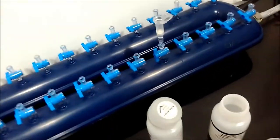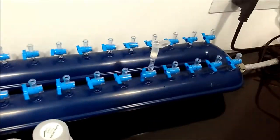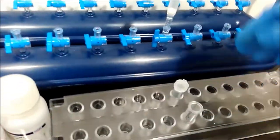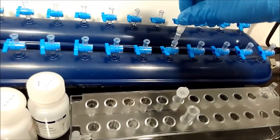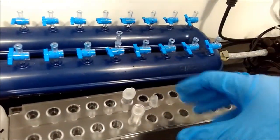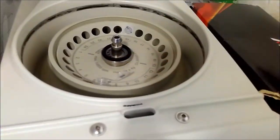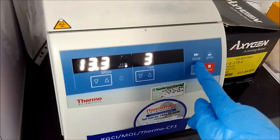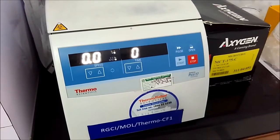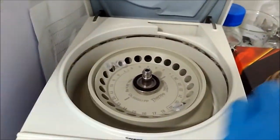Now we are going to give a dry spin to our column. Dry spin is basically spinning the column at very high speed for two to three minutes. I transfer it to another collection tube. The lid is kept open so that all the isopropanol and ethanol evaporates properly, ensuring there is no PCR inhibition. The dry spin runs for three minutes.